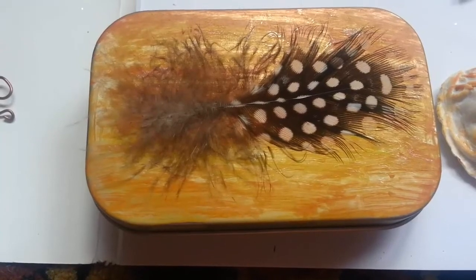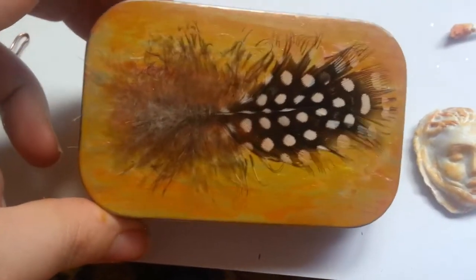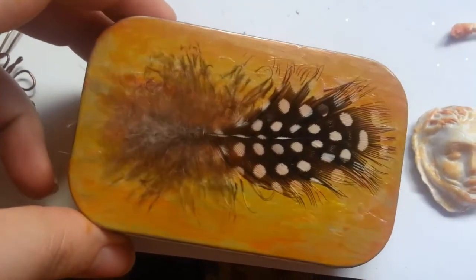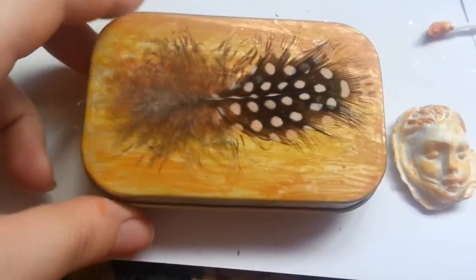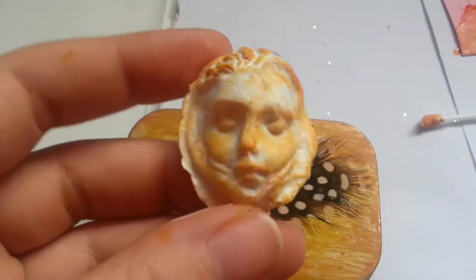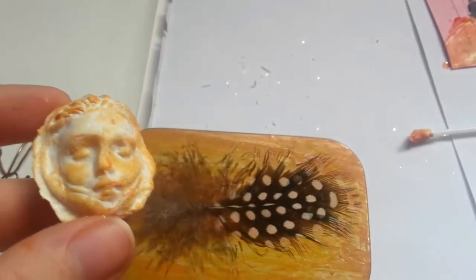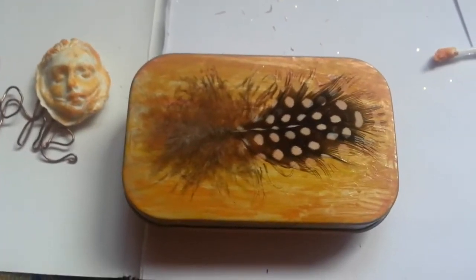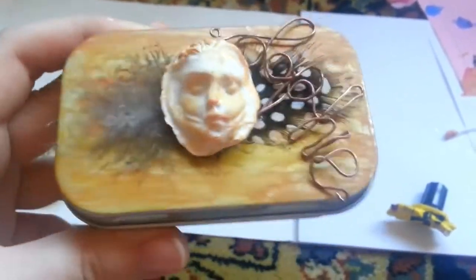So I painted the outside of my container this rusty color, which is basically orange, yellow, a little bit of red, and a little bit of gold. Then I just went over the top with a glue stick and glued down a feather. And then I painted this goddess face, which is my goddess Pele, which is a Hawaiian fire goddess. I will glue her on top of the box. I decided to put the copper name on the box as well.